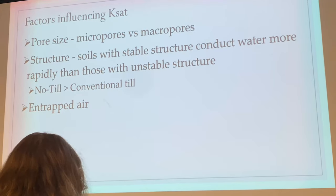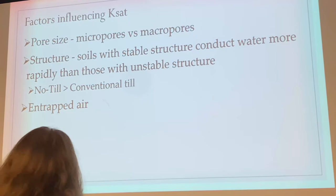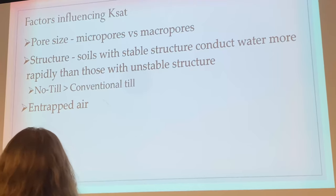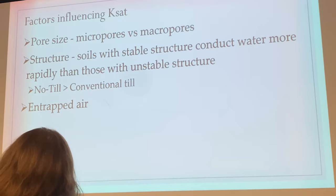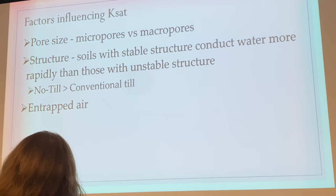Air is also going to influence K-sat. I had an experiment where I filled a urinalysis cup with four soil types — sand, silt, silty loam, silty clay loam — and it was air-dried. I dumped 100 milliliters of water on top and the air had nowhere to go, so the water just sat on top. I had to poke a hole down through the soil so the air could escape out the top as the water infiltrated in.